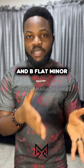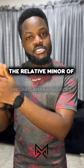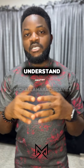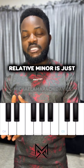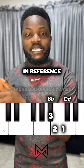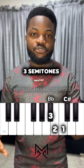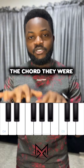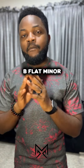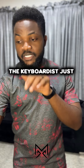B flat minor also happens to be the relative minor of C sharp major. Don't worry about the jargon — the relative minor is just three semitones backwards from the key in reference. So from C sharp, three semitones backward, you land at B flat. The chord being played was B flat minor, and if you listen again you can hear the keyboard just playing that chord.